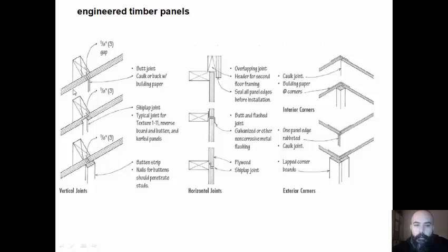For the connection or joints of two different types of timber panels, there can be some solutions. First, we can have a shiplap joint, and we can have a channel here, or we can cover this joint with a batten. For protecting from water, we can have this type of solution in the section.